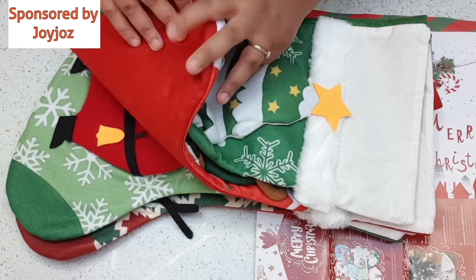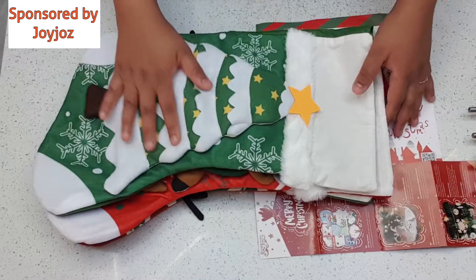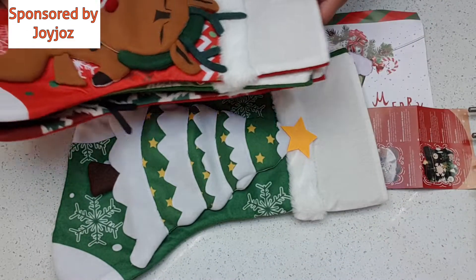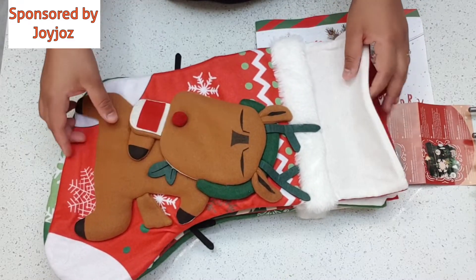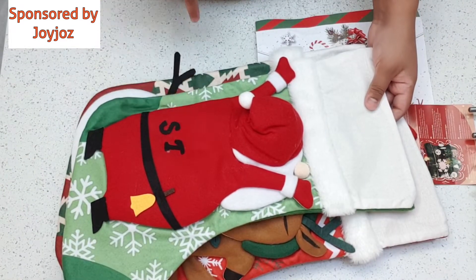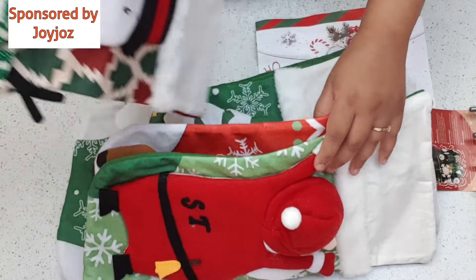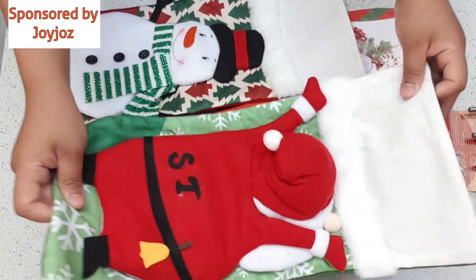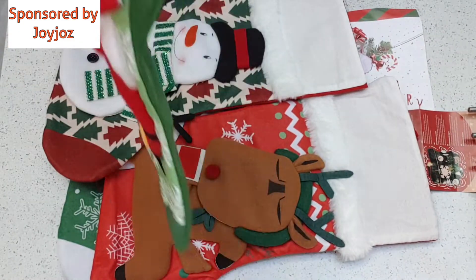Wow, they are absolutely lovely — there are actually four of them, and they're quite big and really good quality. The designs are absolutely amazing; they are 3D, which is really nice. I absolutely love the design. Look at the 'ST' — I'll just use it as my channel name! And this snowman with the buttons is just so cute.